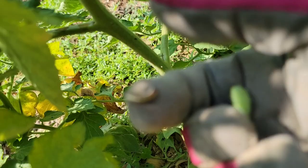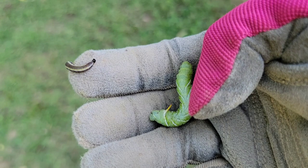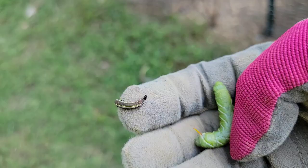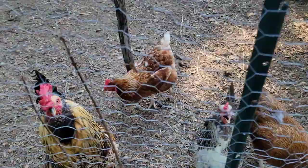This tomato hornworm is number five. This black or dark gray one with a line — I found it in the same tomato plant as the green hornworm. We'll drop both of them in the chicken run. The chickens are waiting again — they know they're going to have a treat.